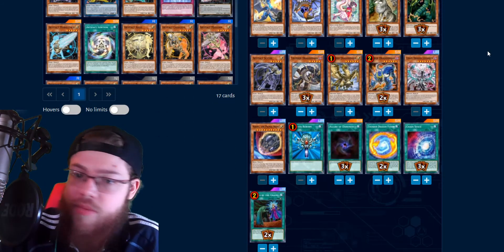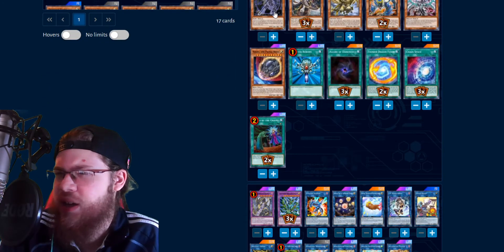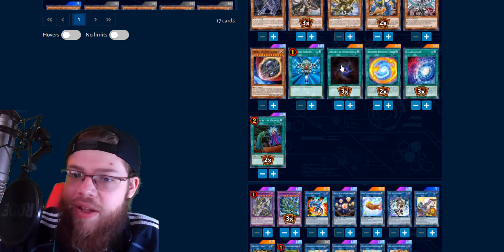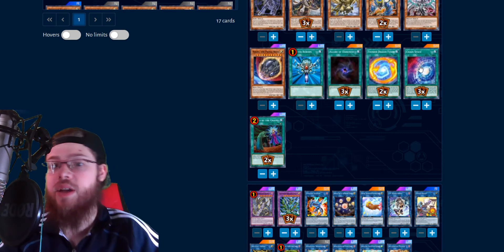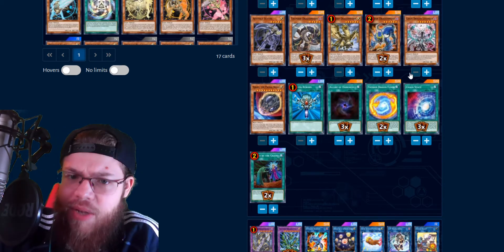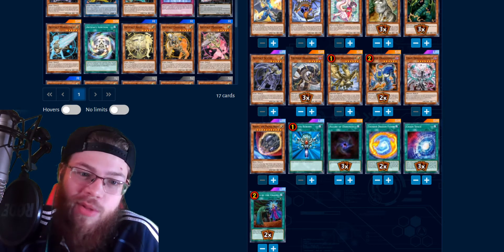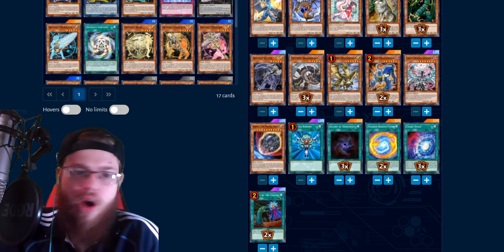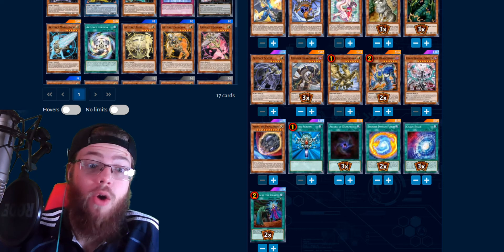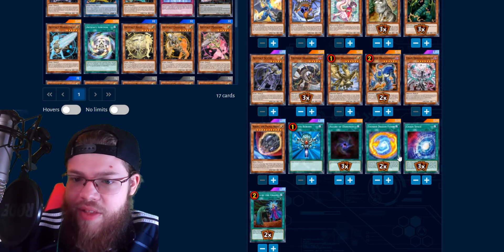Also, this deck clunks up sometimes, so Gamma is a really good hand trap on their turn as well. Anyway, that's all the monsters, plus the one Scythe — of course I'm playing one Scythe, it's a Scythe deck. Into the spells: we play triple Allure and triple Chaos Space. These are the best spell starters for this deck — they're insane. Allure is plus-ultra, Chaos Space is plus-ultra. These cards are just so powerful — they're the best cards in the deck. Dragon Link players know — Chaos Space is gross.